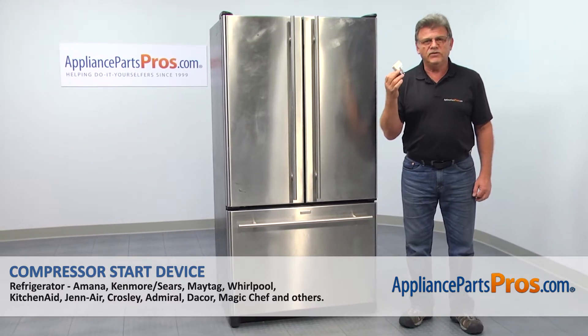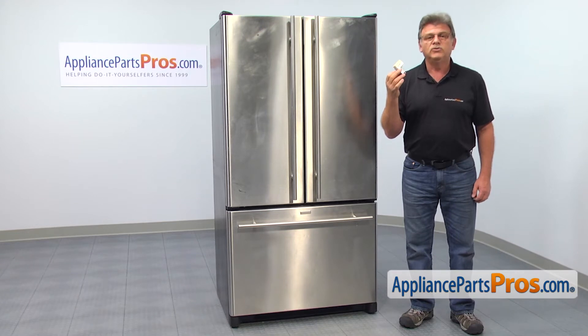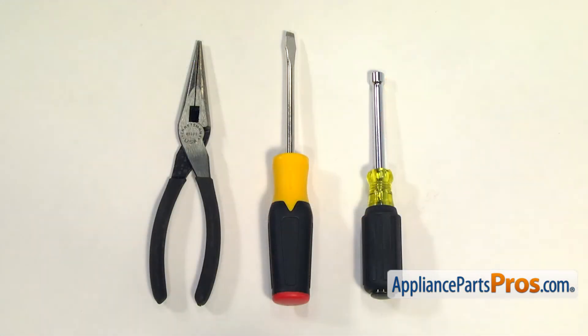In this video, we'll show you how to replace the compressor start device in a generic refrigerator. It's going to be a very easy repair, should only take a few minutes. For this job, we're going to need a quarter inch nut driver, a flat blade screwdriver, and a pair of needle nose pliers.